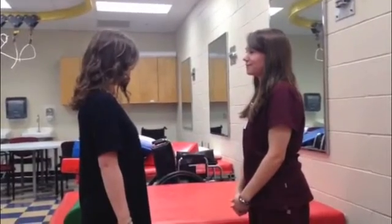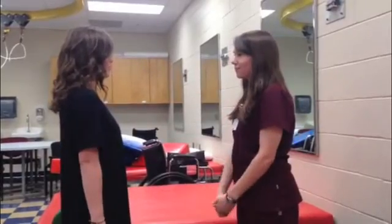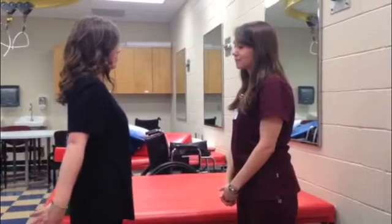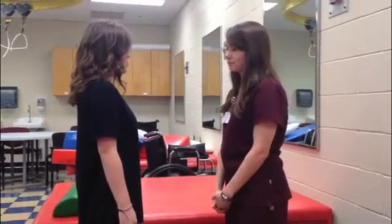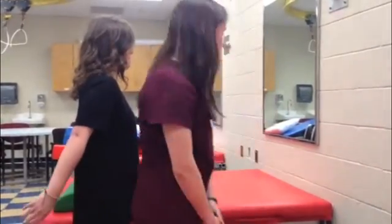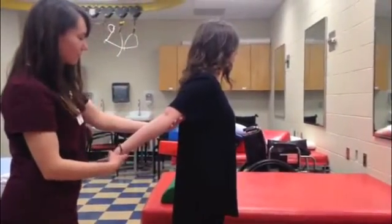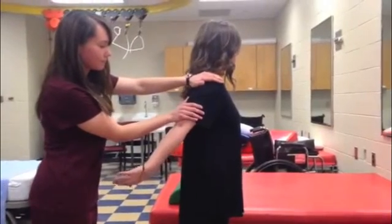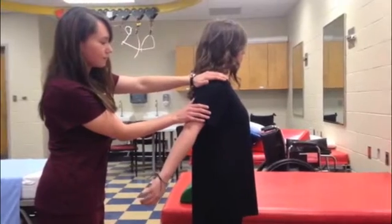To measure shoulder extension, the patient should be standing upright. Ask the patient to actively raise the shoulder backwards. As the patient performs this motion, watch for any muscle contraction, signs of exertion, and any abnormal substitutions. If the patient can perform the motion, ask them to raise their arm to about mid-range and hold it there. Stabilize the shoulder proximally and apply resistance distally at the elbow without crossing the joint. The muscles acting in this motion are triceps brachii and posterior deltoid.